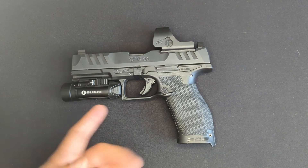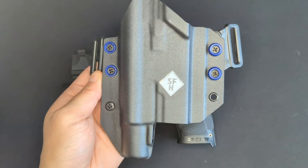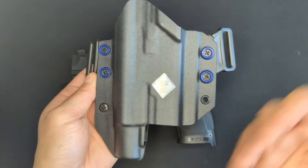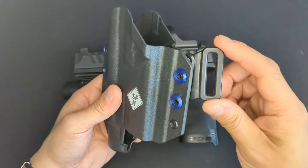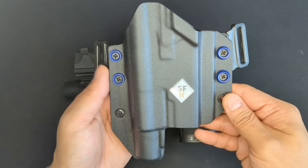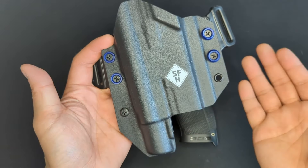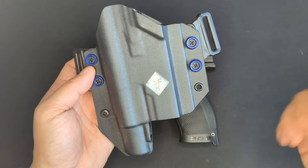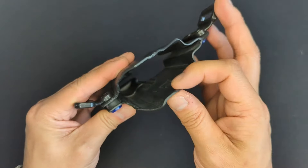I chose an outside-the-waistband holster because I almost always carry OWB in the winter - we get pretty cold and snowy, so I'm always wearing a big puffy jacket which makes it easy to conceal. I got it in basic black Kydex with one-and-a-half inch belt loops and colored finishing washers since those were a free upgrade. I chose to have it with an optic cut and an open muzzle end. I paid 65 dollars for this rig plus about 10 dollars shipping.